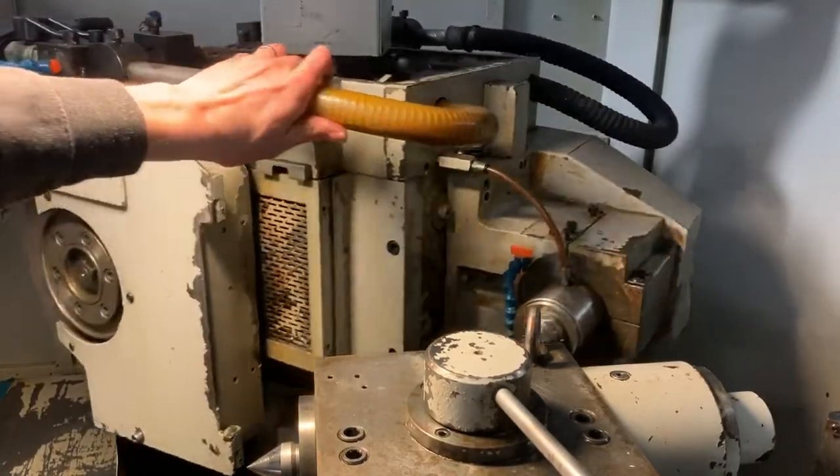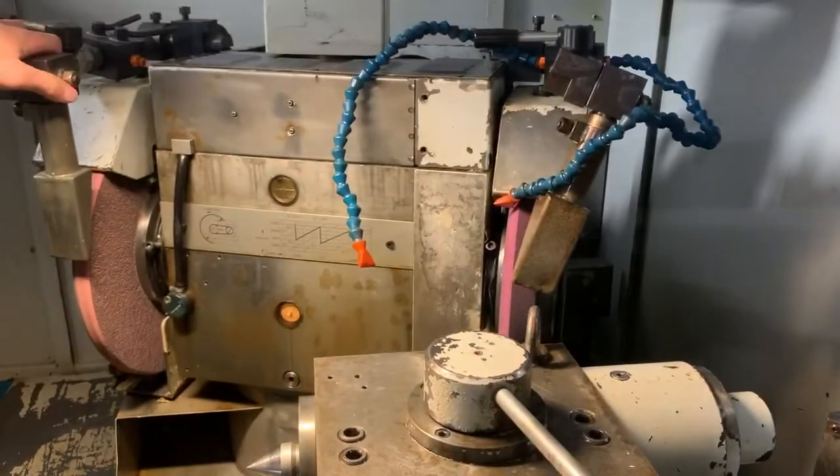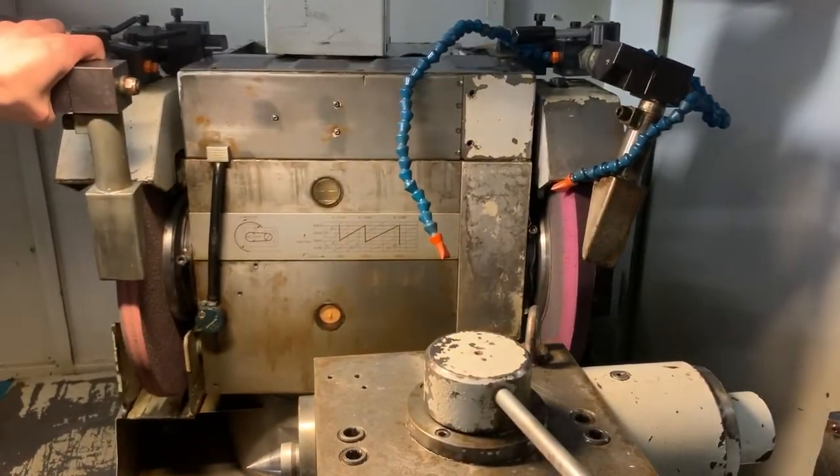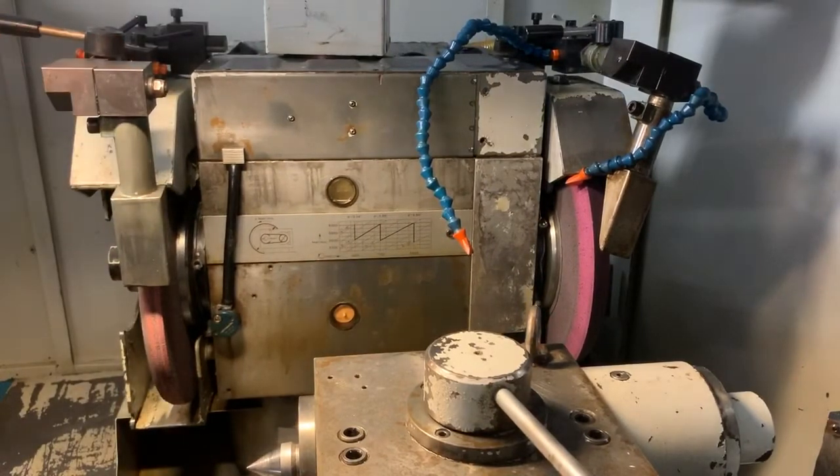Put it back where it was. You can see it, as well as it can accept the in-process gauging.